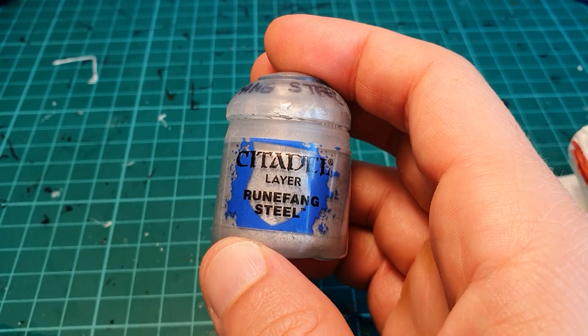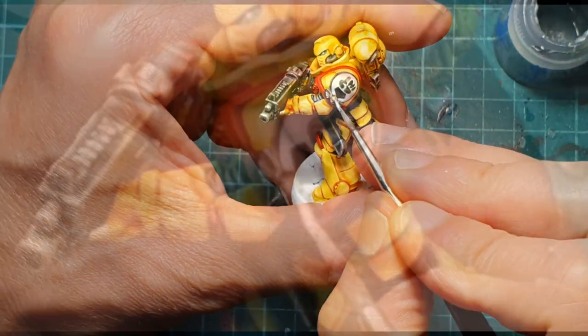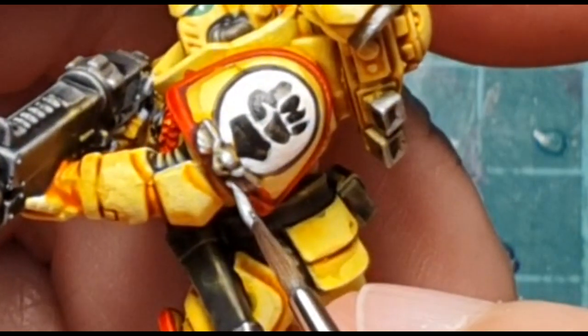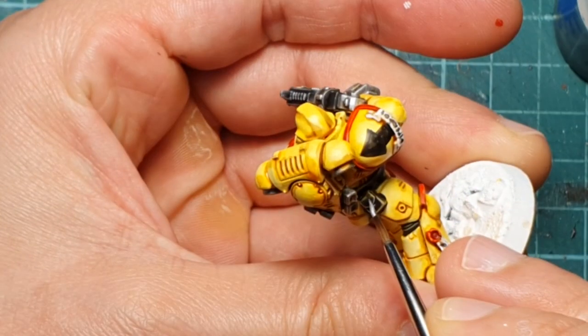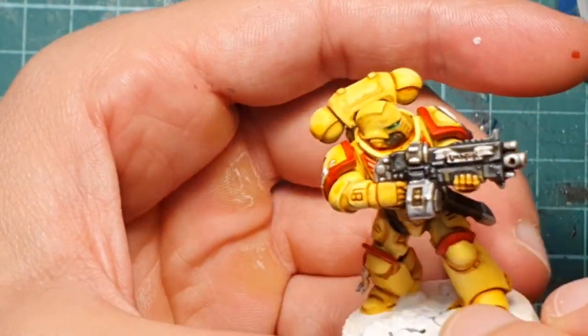Now we're going to use Runefang Steel to add a little bit of highlight and contrast on the metallic details on the miniature. Here we have the Aquila Imperialis, the small one on the pauldron, the vents on the backpack that I want to highlight, and I did the same with the bolt gun here and there, achieving a nice shiny result on the weapon as well.